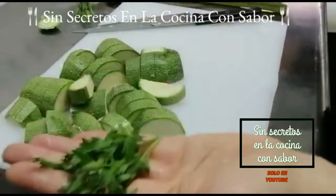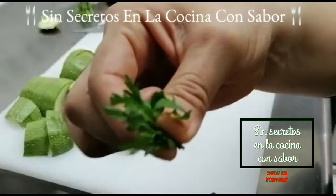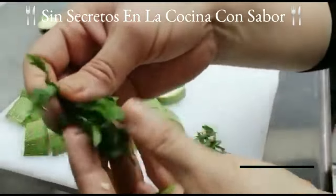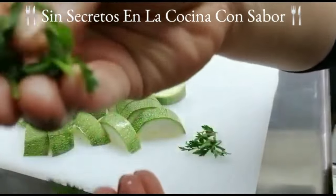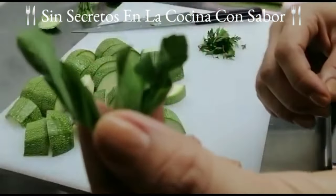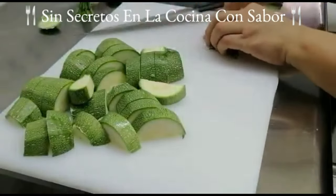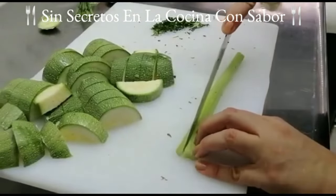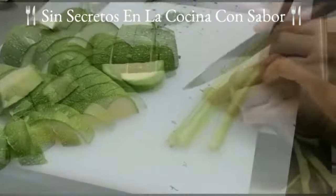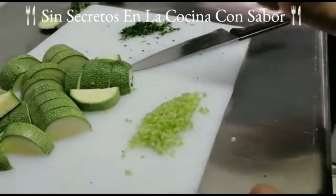Vamos a cortar en medias lunas de más o menos un centímetro, así le vas a hacer a todas hasta terminar. Ahora vamos a empezar a picar el perejil, recuerda solamente las hojitas, retirando el tallo. Lo mismo con las hojas de hierbabuena, solamente las hojitas retirando el tallo, y vamos a picarlas muy finamente. Ahora vamos a cortar nuestro apio a lo largo en tiras muy finitas para posteriormente picarlo finamente.